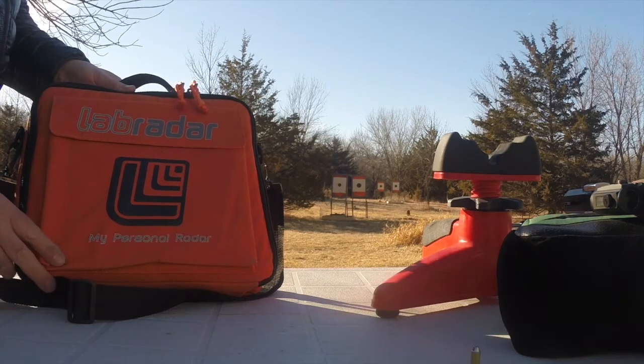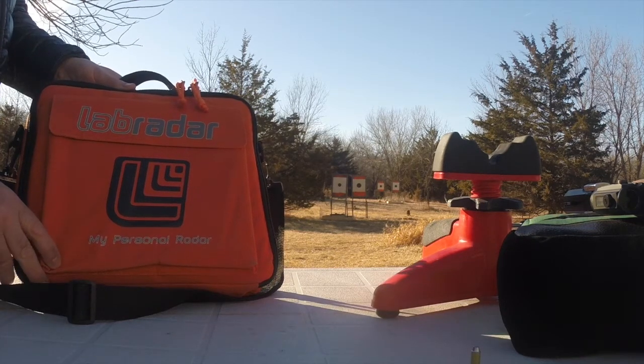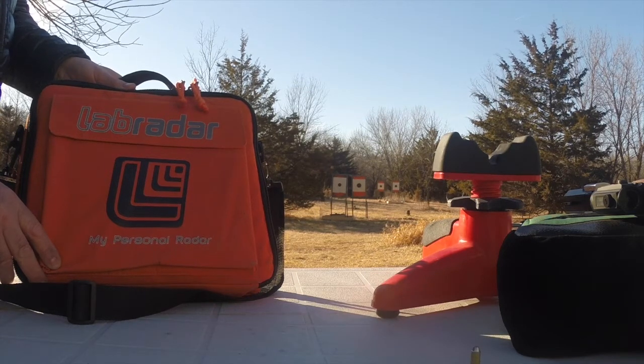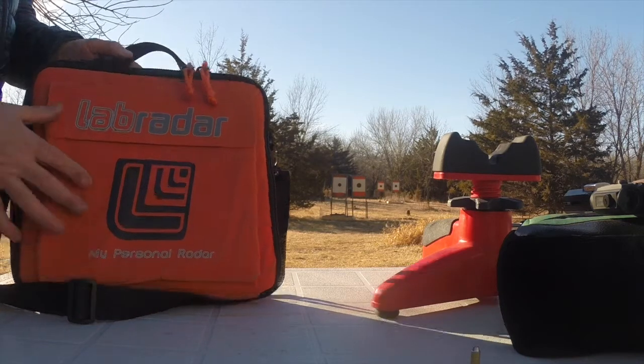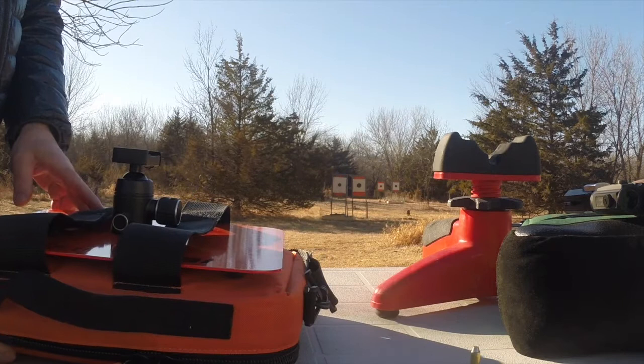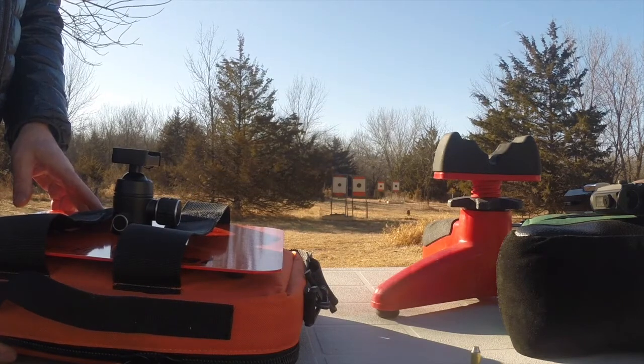Hey YouTubers, I'm here to further the body of knowledge about the Labradar Chronograph. It's essential for developing loads, and instead of using light sensors, this is a Doppler radar system. They're made in Canada and they're coming on the market now.